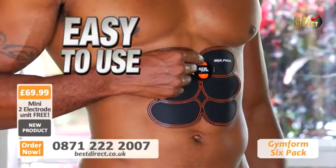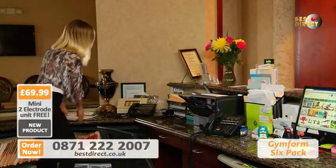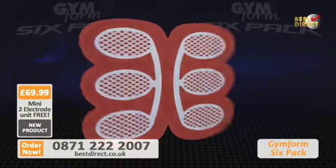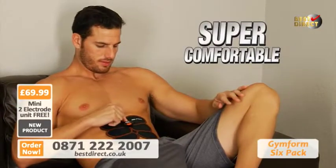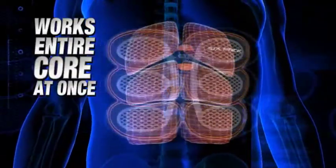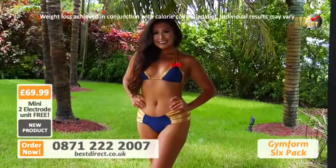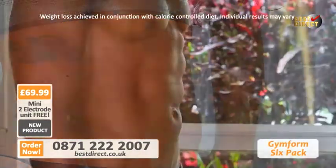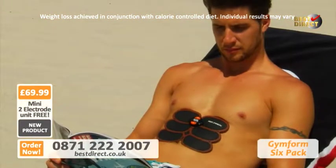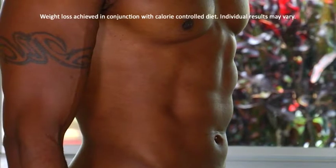The GymForm 6-Pack is lightweight and compact, so you can use it anywhere, anytime. Plus, it's very discreet, so you can comfortably wear it beneath your clothing and no one will know you're working out. Its advanced silicon adhesive material lets it easily stick to your abs like a second skin, letting the 6 built-in EMS electrodes individually target and work all 6 points of your 6-Pack abdominal zone simultaneously. The GymForm 6-Pack gives your abs such an intense workout that, together with a calorie-controlled diet, it'll help trim inches from your middle and build your core strength in less time and with less effort. With it, you could tighten, tone, firm, and sculpt your abs into a sexy chiseled 6-Pack in just a few weeks.